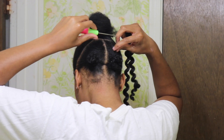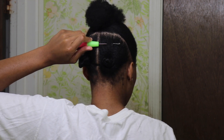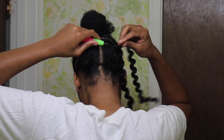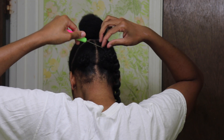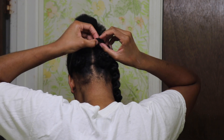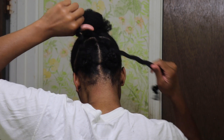Now let's get into the nitty-gritty. You are going to place the crochet needle through your hair. At the end of the needle there is a latch — you are going to place the crochet hair onto the latch. Once the latch is closed, you are going to pull it through in a loop shape. Once you see the loop, all you have to do is pull a piece of the crochet hair through the loop, tie it, and boom — you're done. It's that simple, that easy.